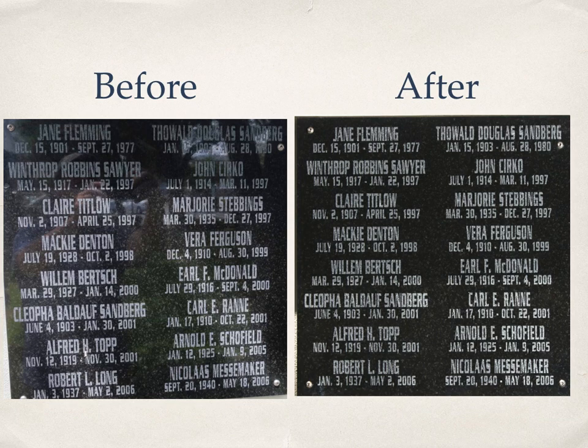Here's another before and after shot. These two photos are of the same monument. The before shot was taken at an odd angle to try to minimize the reflections. For the after photo, I could shoot straight on without fear of reflections.